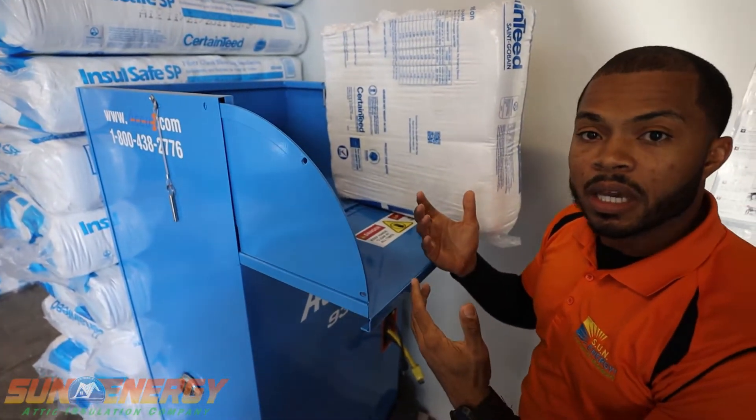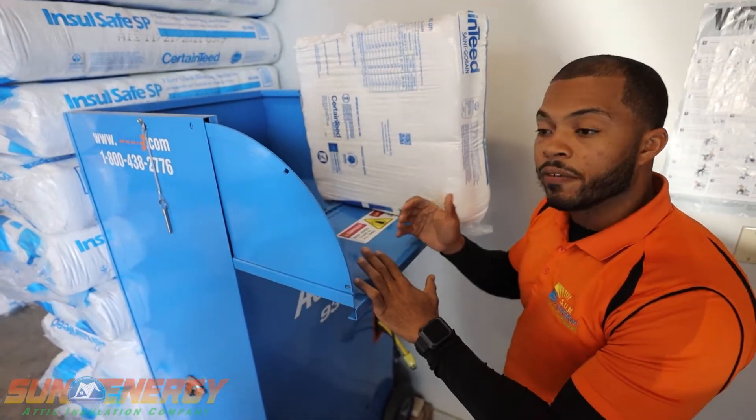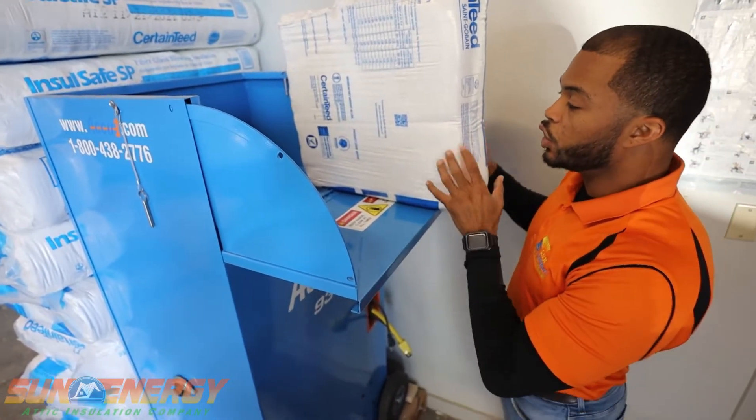We call him the groundsman. His job is to ensure that the machine is running safely, that it's running efficiently, and that the material is full inside of the machine.